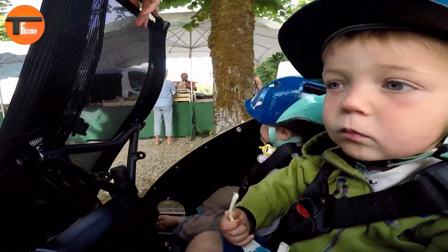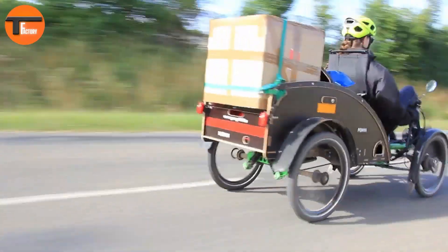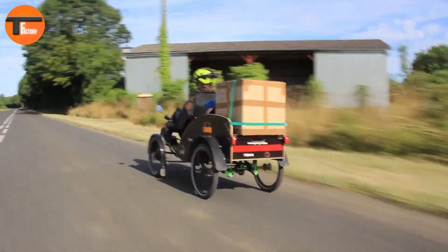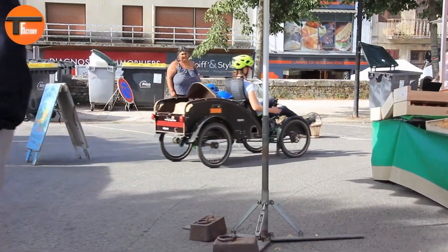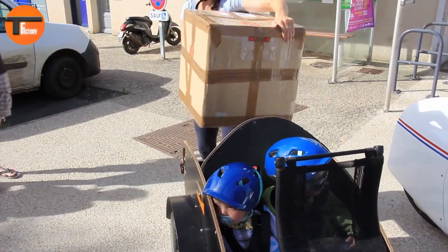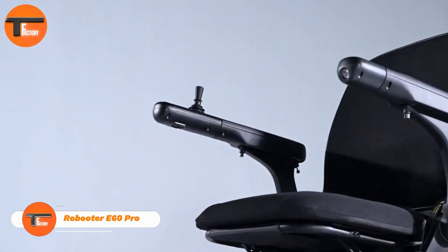It combines elements from both upright and recumbent bikes, including wheels, gears, drum brakes, and seats, while also featuring new components like a rear axle with leaf springs. Each Pony 4 Bike is custom-built to order, allowing for various optional features to fit your needs. It primarily relies on human power with a bit of electric assistance, ensuring it still qualifies as a bicycle while offering an easy and enjoyable ride.